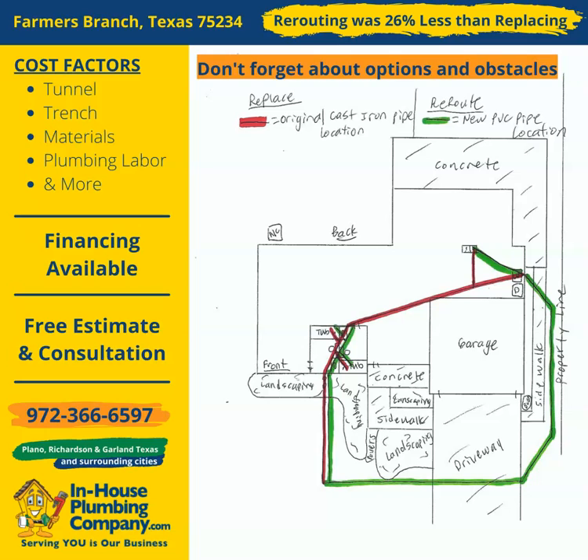Make sure to ask if there are multiple options, as well as if rerouting is an option, and hire someone who has your best interest at heart, not theirs, when having your cast iron pipes replaced. Feel free to contact us today at 972-366-6597 should you have any questions, or to schedule a free estimate and consultation. We look forward to serving you soon.